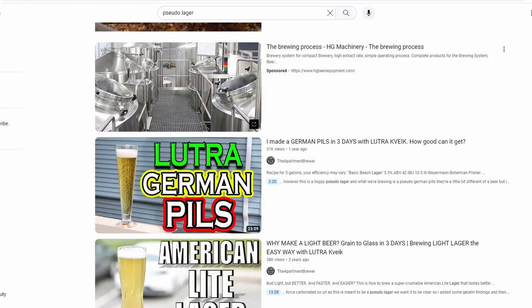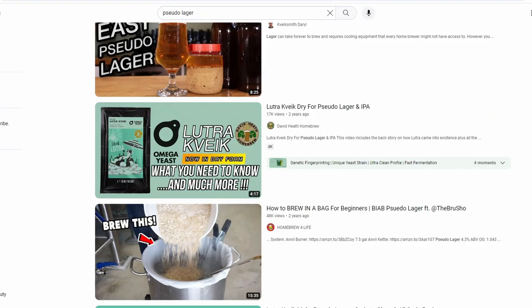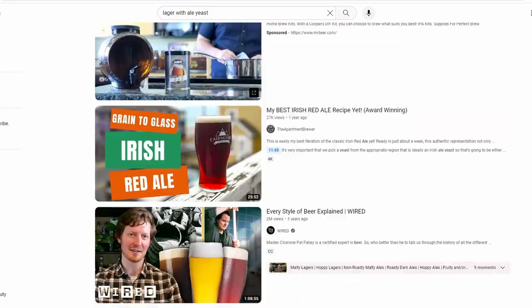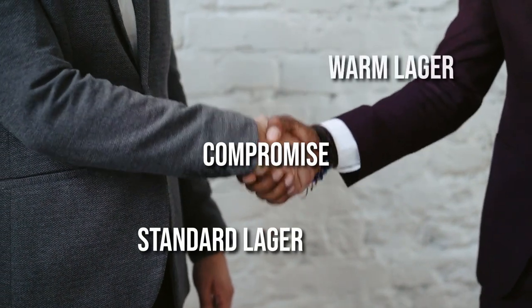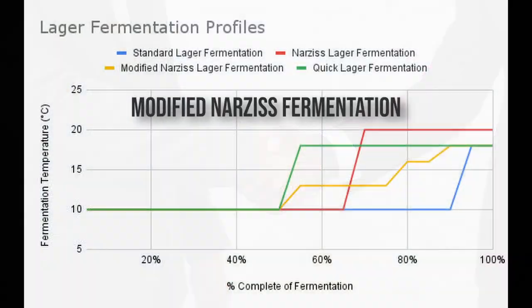This isn't about pseudo-lagers using Kveik or ale yeast, or fermenting lagers at ale temperatures with or without pressure. This is a compromise between the standard lager fermentation and the warm lager crowds. We're going over a modified Narziss fermentation profile.